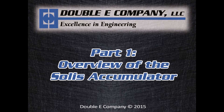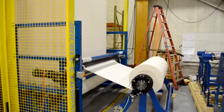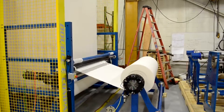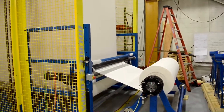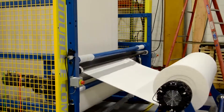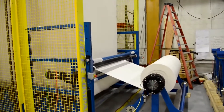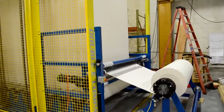Today we're showing the EE Solus accumulator. We're supplying a basic EE unwinder, as in the customer's application they have their own unwind. Immediately after the unwind there's an infeed drive roller with a nip roll. You can see the black rubber nip and below it the drive roller.